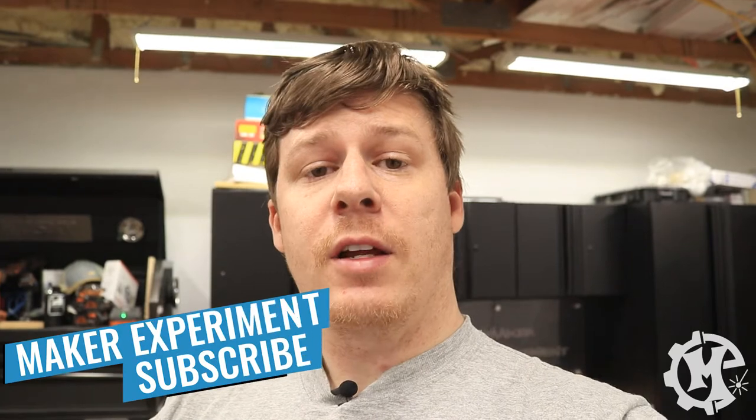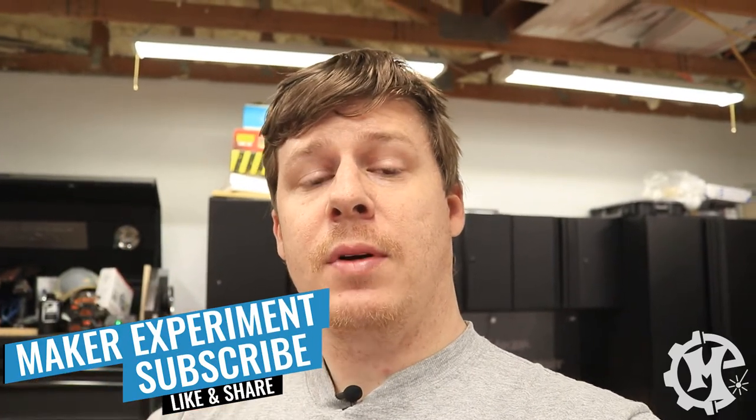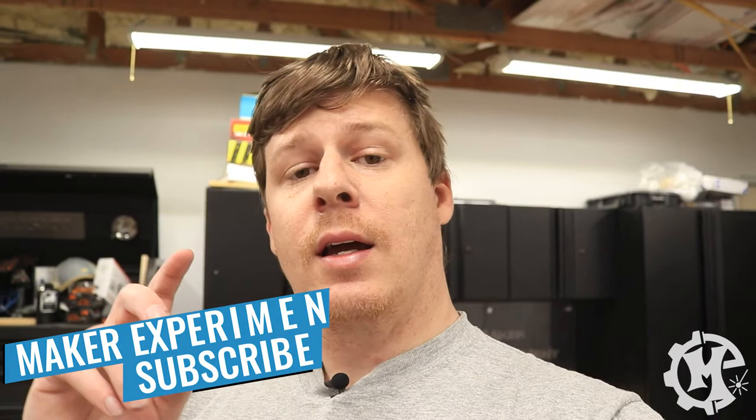Along the way, if you like the video go ahead and give it a thumbs up, subscribe to the channel if you want to see more, and now let's get into the process of making the sign.